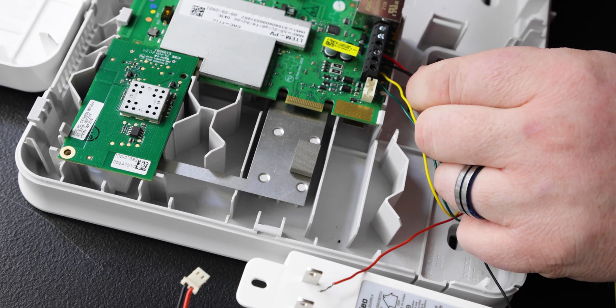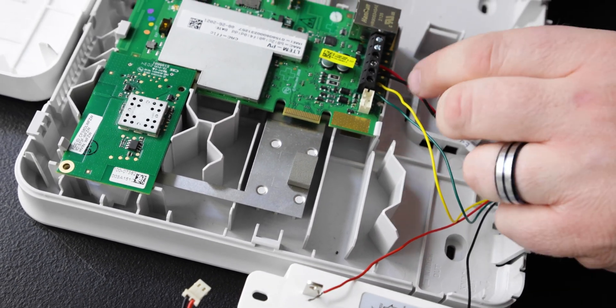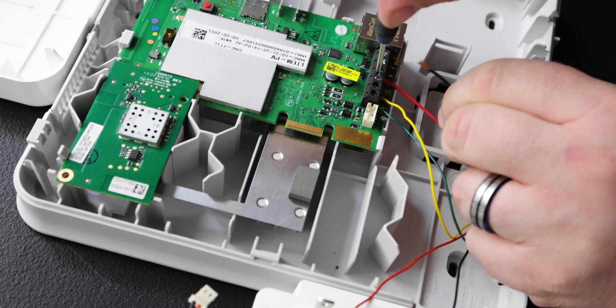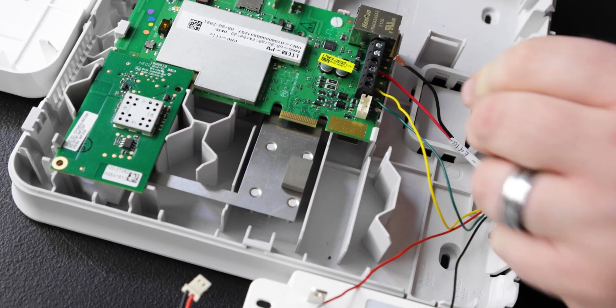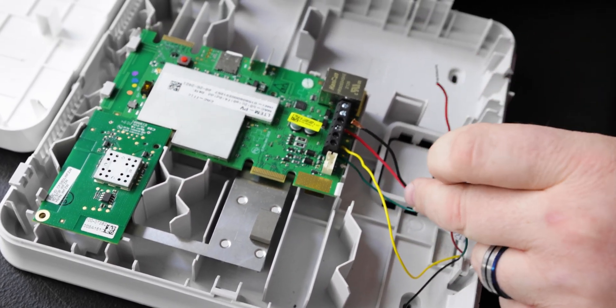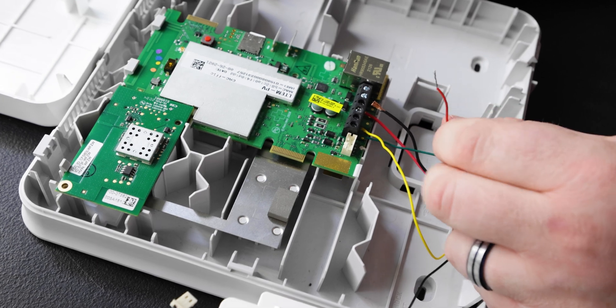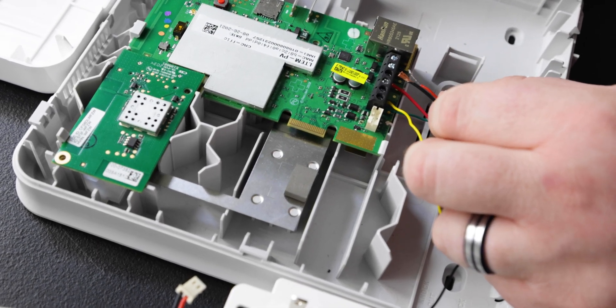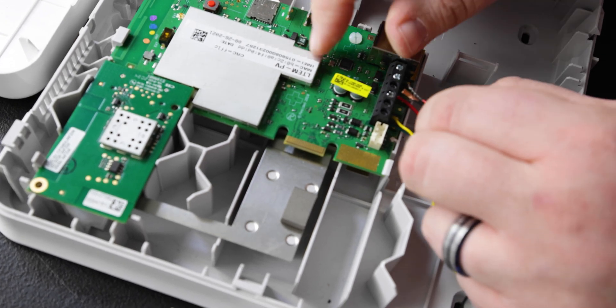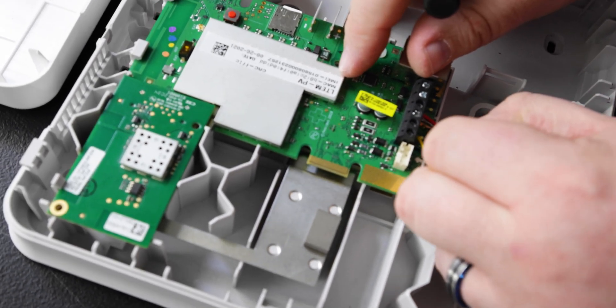And we're going to move on to the ground wire. Normally this is already screwed in, but we unscrewed it so we can remove this wire. This is our ground wire, and we're going to use the red wire, as the wires are reversed from the panel to the communicator. We're going to get these two together and slide them in at the same time.